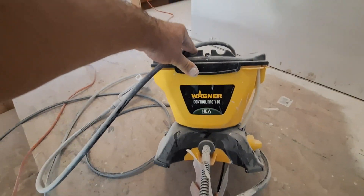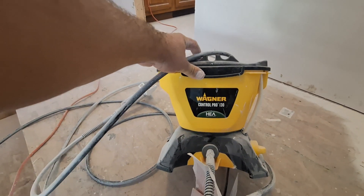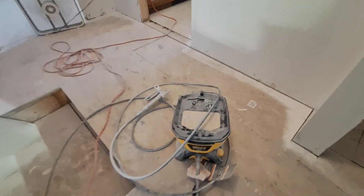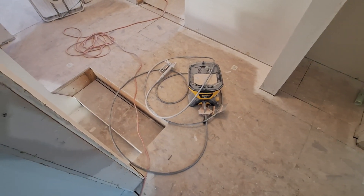Love this thing. If you guys have a medium to big project, check it out — Wagner Control Pro 1300. I think Menards has them at $200 right now. I got mine on Amazon, I think I paid around $170. Check it out, enjoy — let me know what you think.